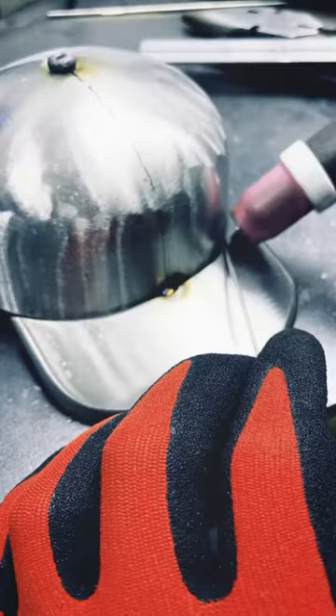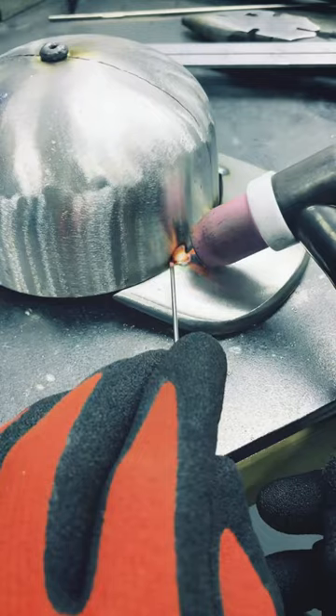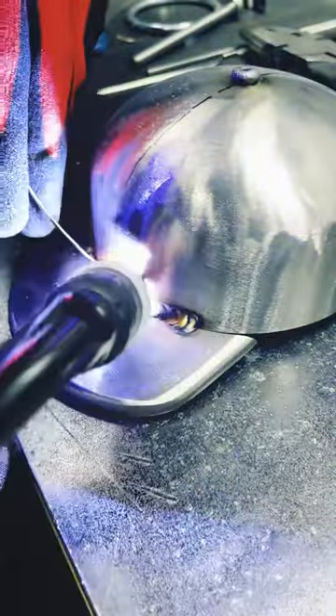And now I can weld the bill of the hat to the main body. Once it's tack welded in place, I can then solidify it with a solid weld.